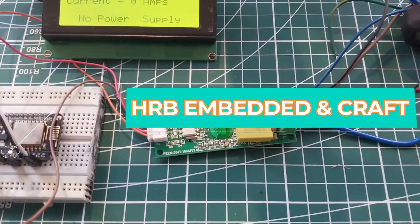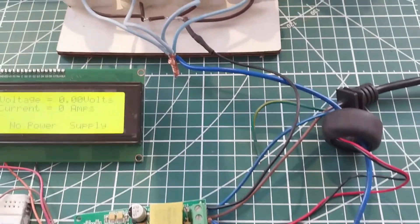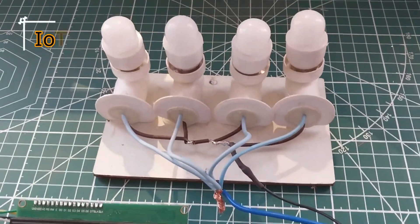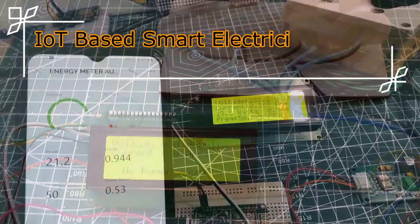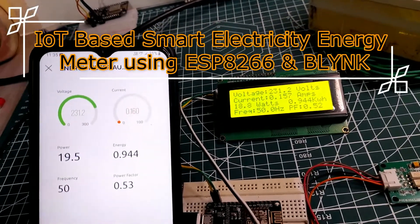Hi everyone, it's me Bhadrapa from HRV Embedded and Craft. Today we will learn how to make our own IoT-based electricity energy meter using ESP8266, and monitor data on an LCD display and a Blynk application on mobile.